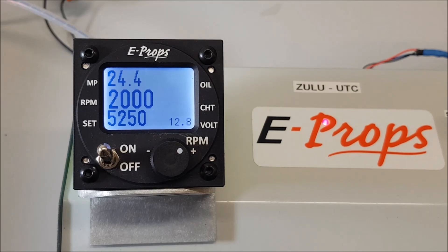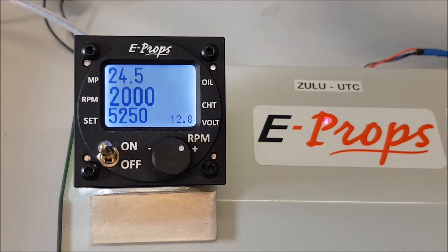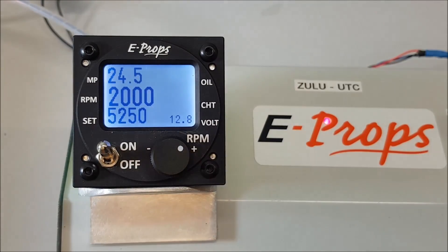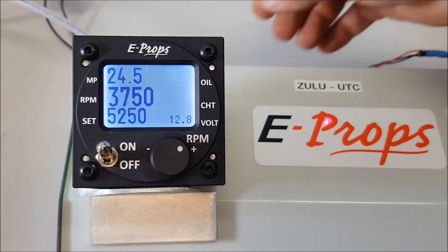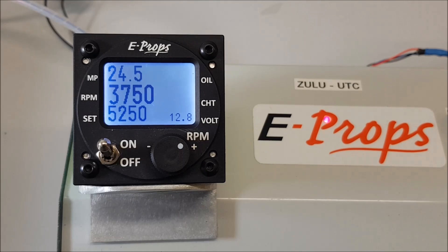We also have alarms for voltage problems. For example, if the instrument supply voltage is lowered, a red flashing light will appear at the bottom right corner. If there is a false contact on the supply wire of the solenoid valve, the screen will flash red. And if the contact is re-established and the instrument set to fine pitch, the red flashing stops.